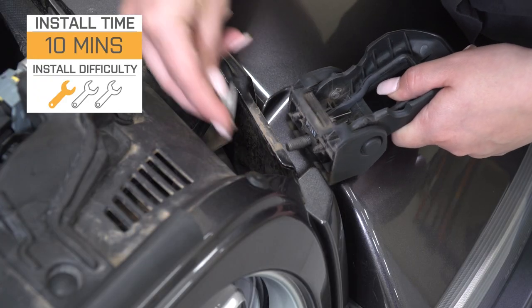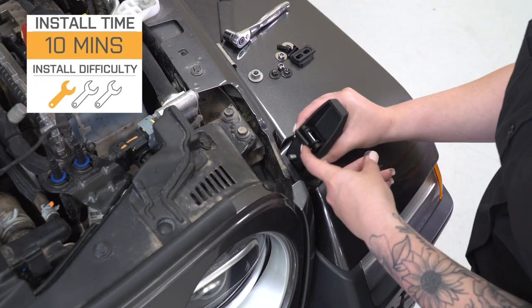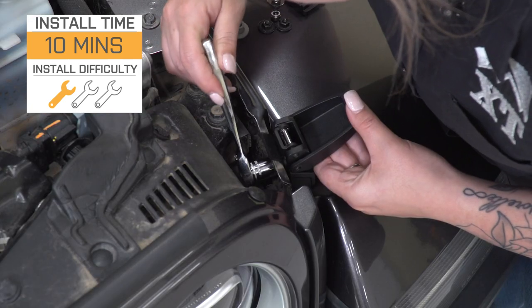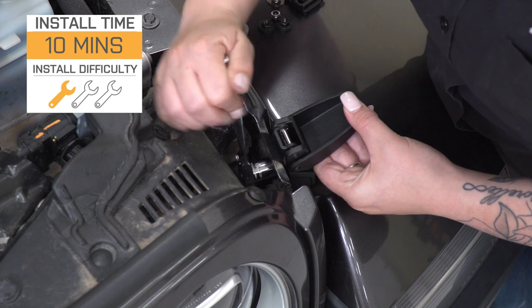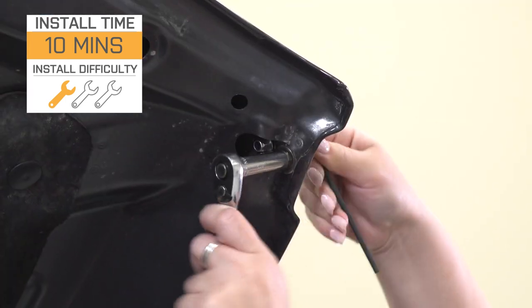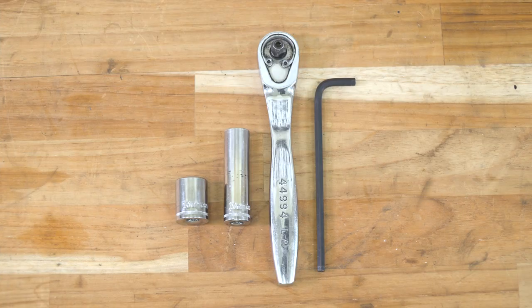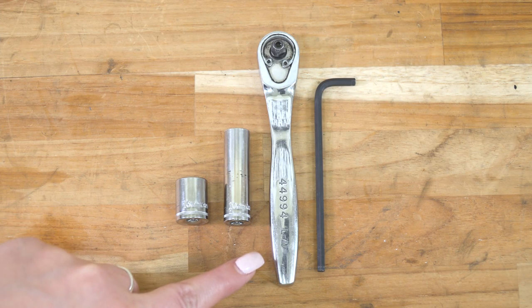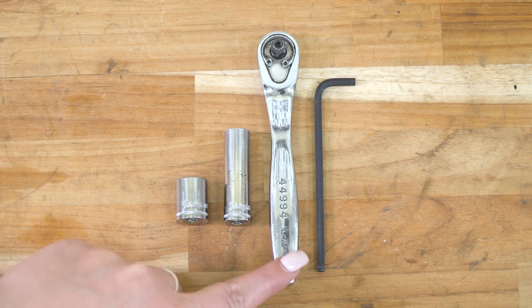When it comes to install, these are also going to be incredibly easy. I'm going to give this a very easy one out of three wrenches on the difficulty meter, taking you no longer than 10 minutes to get these both installed with some very basic hand tools. The tools I used for my install were a 13 and 10-millimeter socket, a 1/4-inch drive ratchet, and a 4-millimeter Allen key.